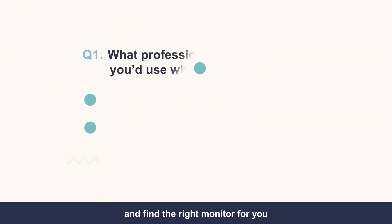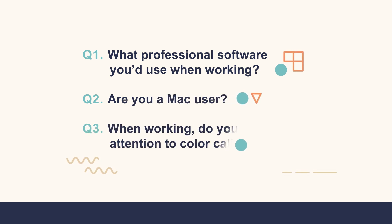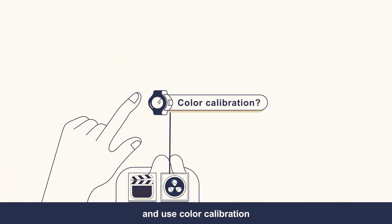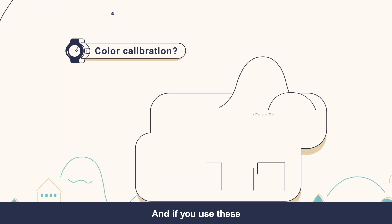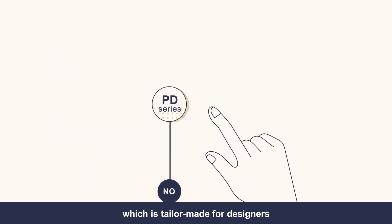Let's review these questions and find the right monitor for you. If you use Photoshop and Lightroom and use color calibration, go with the SW Series, the professional monitor for photographers. And if you use these other tools, go with the PD Series, which is tailor-made for designers.